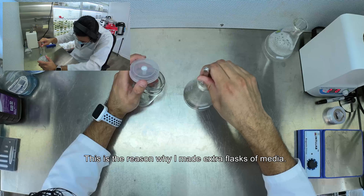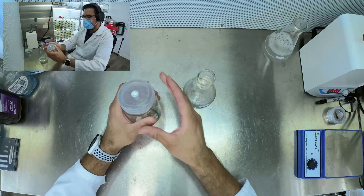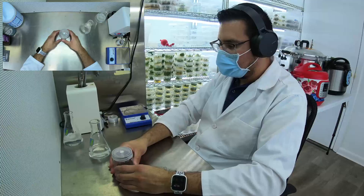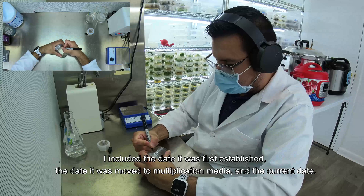After 1 minute, move the explant to a layer. This is the reason why I made extra flasks of media. Seal and label the flasks. I included the day it was first established, the day it was moved to multiplication media, and the current date.